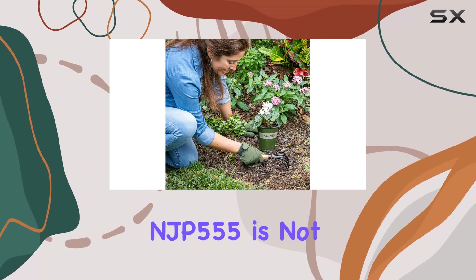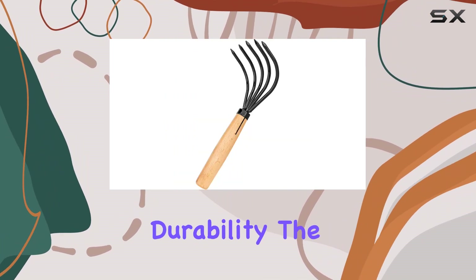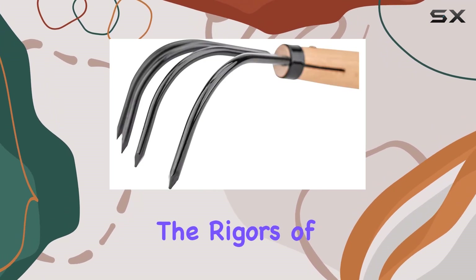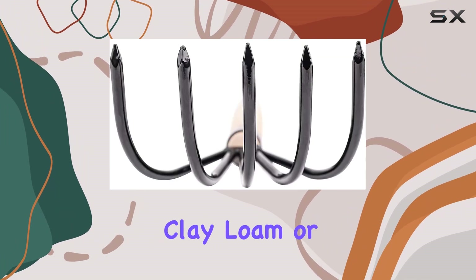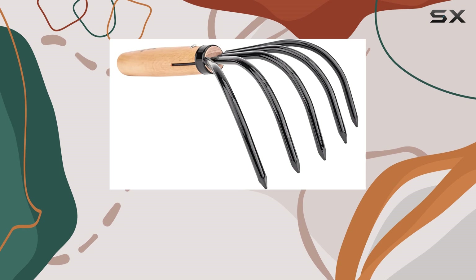The Nisaku NJP 555 is not just about functionality — it's also about durability. The handcrafted design means that this tool can withstand the rigors of heavy-duty use. Whether you're dealing with clay, loam, or rocky soil, the 5-Tine Claw Rake is up to the challenge.